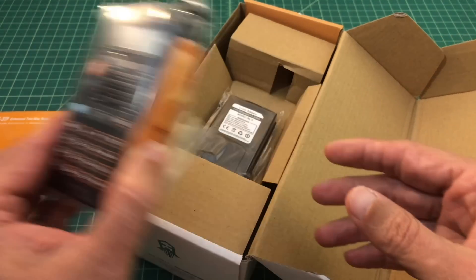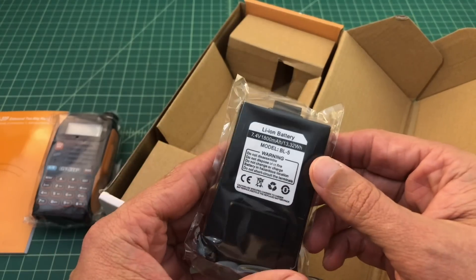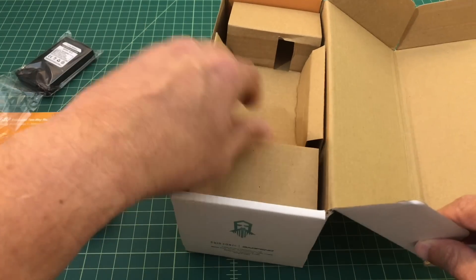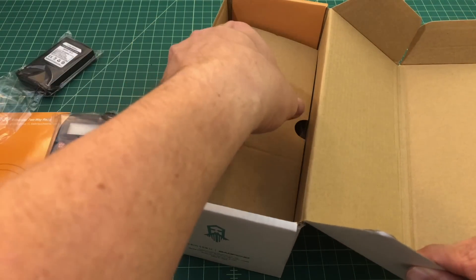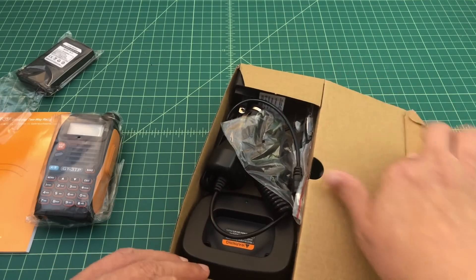Here you can see the GT3TP itself. The radio is powered by a 7.4 volt, 1800 milliamp battery — that's 13.32 watts — and the model number is BL-5. Digging further into the box, we'll see what else this radio ships with.